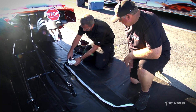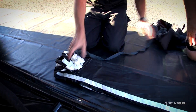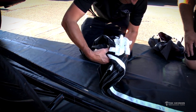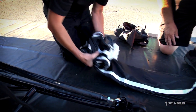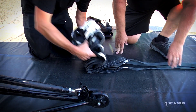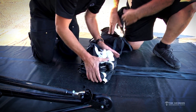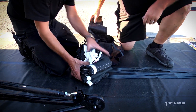We're gonna crisscross fold this so that this ends up on top, and this is going in the deployment bag first. We're gonna start at the back and fold it, then pick it up and fold it over on itself, trying to keep it in that nine by nine shape. This goes on the bottom.